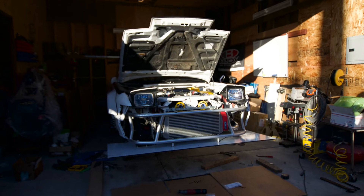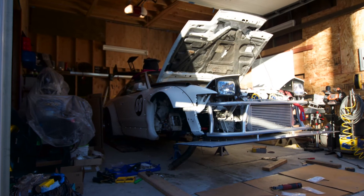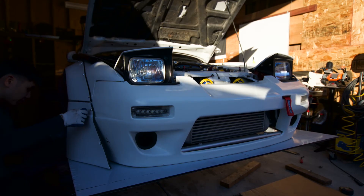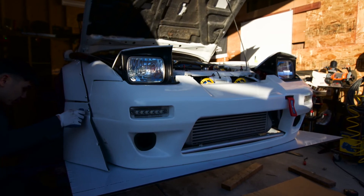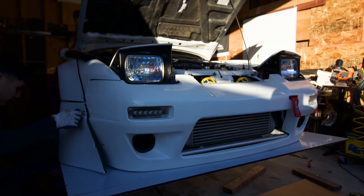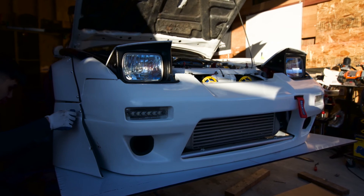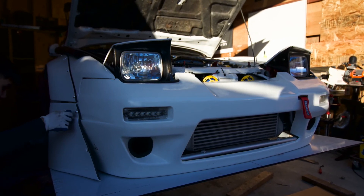This is what the splitter looks like on the car currently, still pending some cutting. We mounted the front bumper back on as well as the overfender extensions to make sure everything still lines up correctly. Now that the bumper is lined up, we're going to make the final cuts and install some rubber seals to protect the leading edge of the splitter.